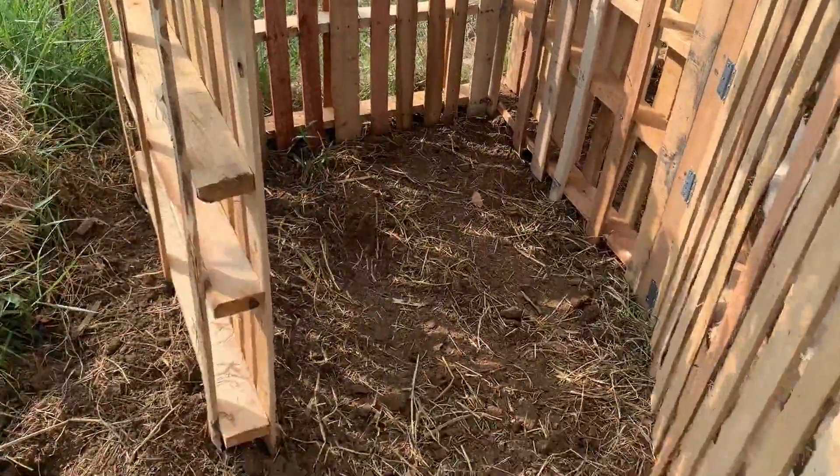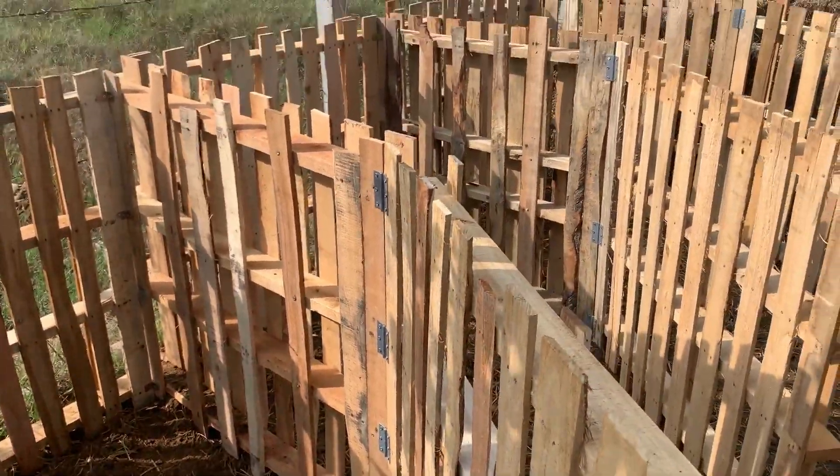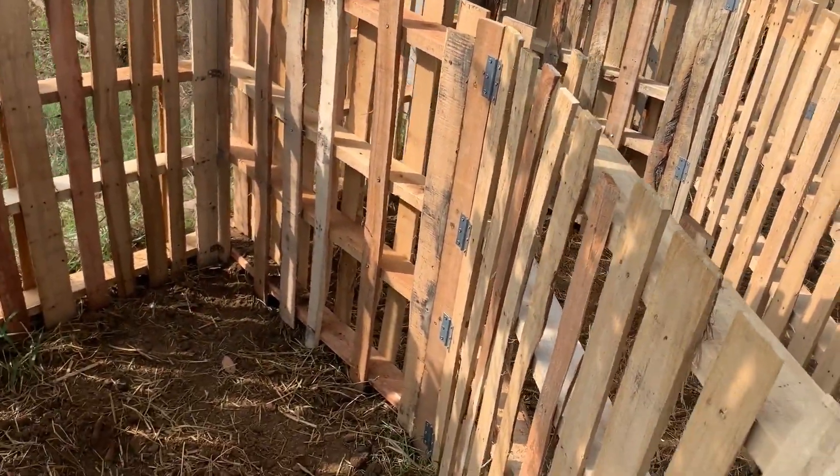All that needs to happen now is to put the chicken wire on — that'll be the next stage. But it's too hot now, so enough work for today.